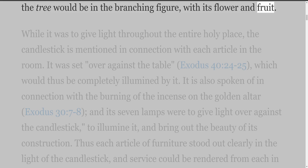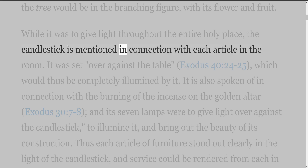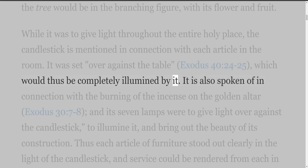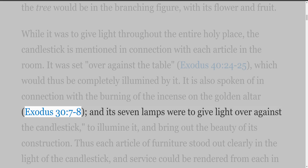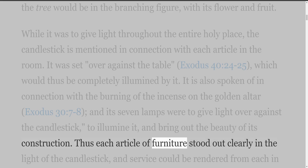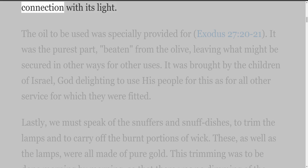While it was to give light throughout the entire holy place, the candlestick is mentioned in connection with each article in the room. It was set over against the table, Exodus 40 verses 24-25, which would thus be completely illumined by it. It is also spoken of in connection with the burning of the incense on the golden altar, Exodus 30 verses 7-8, and its seven lamps were to give light over against the candlestick, to illumine it and bring out the beauty of its construction. Thus each article of furniture stood out clearly in the light of the candlestick, and service could be rendered from each in connection with its light.